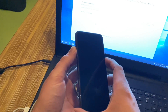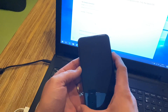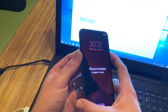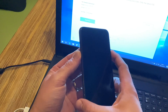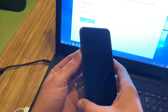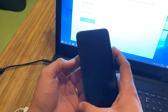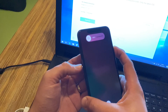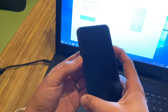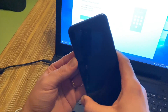We have to press volume up, then volume down, then hold the power button until the phone screen is black. When the phone screen is black, press and hold the volume down button for five seconds, then remove the power button and keep holding the volume down button on the left side.